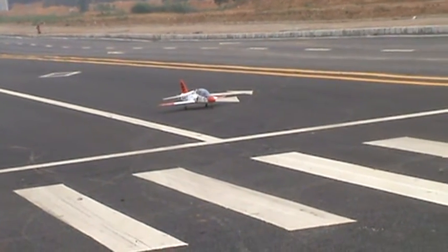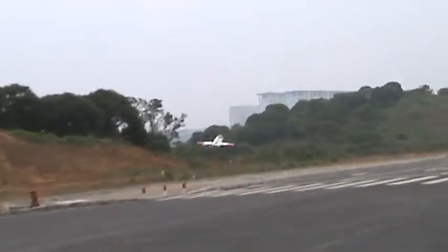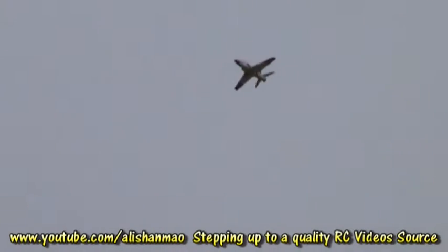Ready for takeoff clearance. Nice — it's much better than the 11.1 volt 2200mAh.